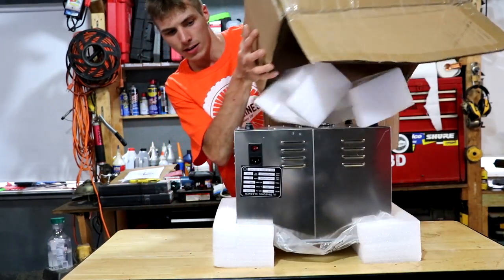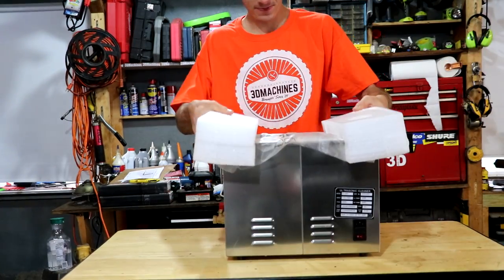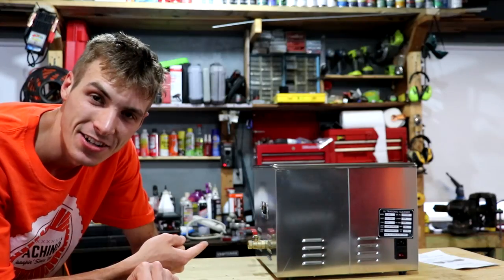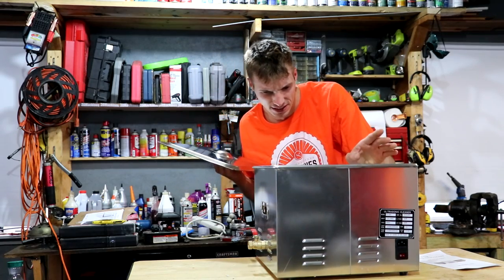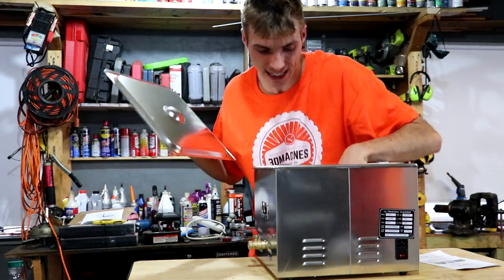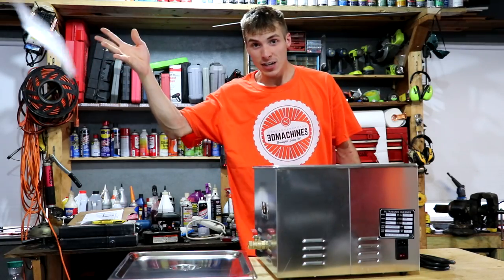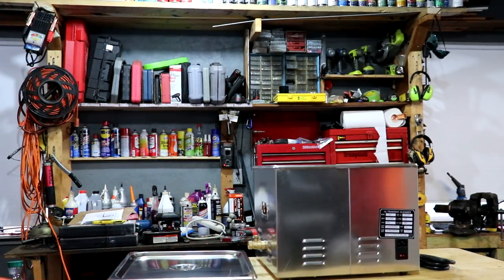No, it's not a dog. It's an ultrasonic cleaner — a relatively clean, shiny, and sophisticated ultrasonic cleaning machine. This is going to come in very handy. It has a parts cleaning tray and instructions. Nobody needs instructions — well, you know what, I might need those instructions. Let me just read them.